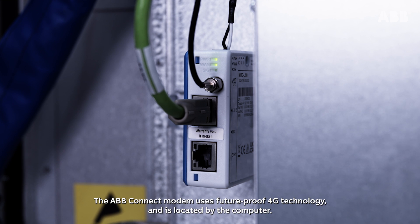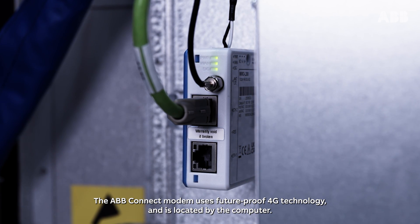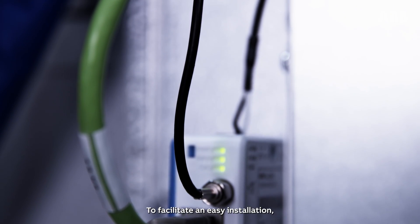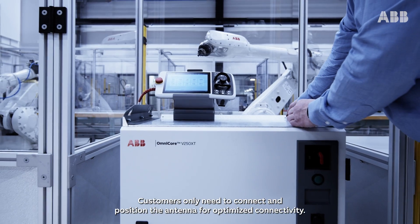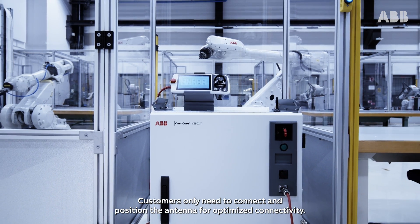The ABB Connect modem uses future-proof 4G technology and is located by the computer. To facilitate an easy installation, we have pre-wired the antenna internally in the controller. Customers only need to connect and position the antenna for optimized connectivity.